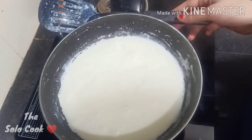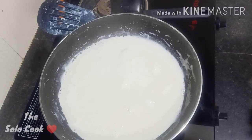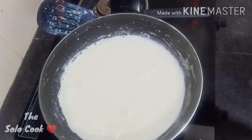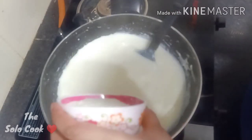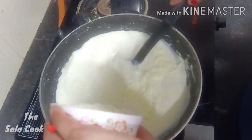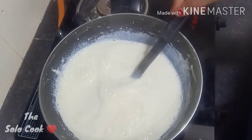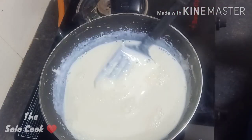Now our milk mixture is about three-quarters reduced. We will lower the flame and add the milk powder, then mix it for around 5 to 10 minutes.